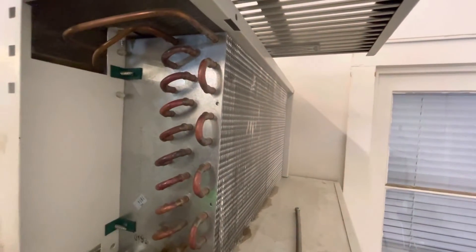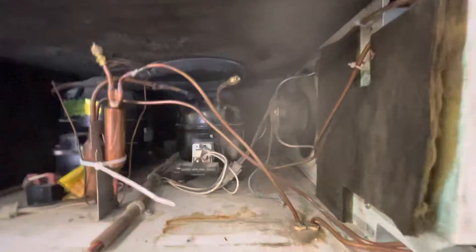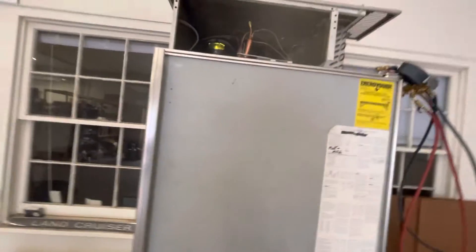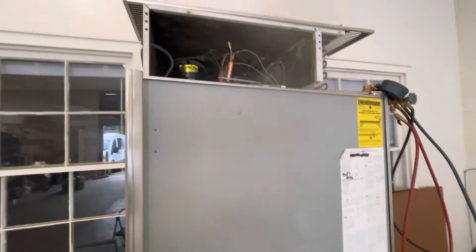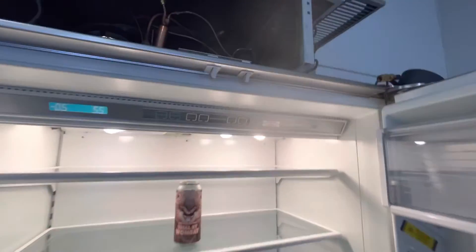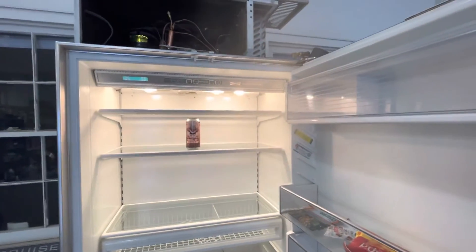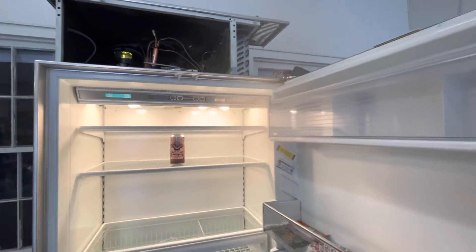Our condenser fan motor is quite obviously spinning and circulating air over the compressors, so we're going to rule that out. And our condenser is nice and clean up here. So step one — this machine has sort of passed. All of the motors for a refrigerator: the compressor, the condenser fan, the evaporator fan, the lights — they're all working. Everything electronic seems to be working and we're getting power where we need to.